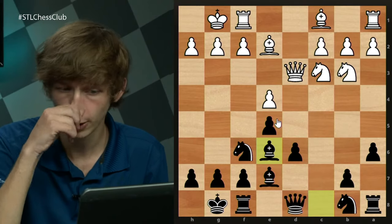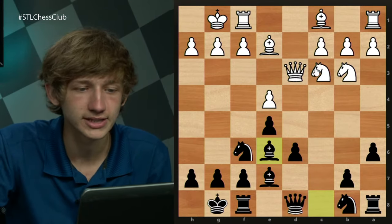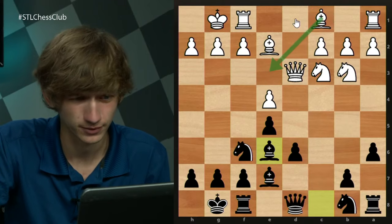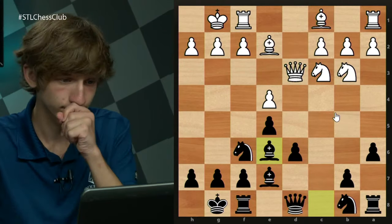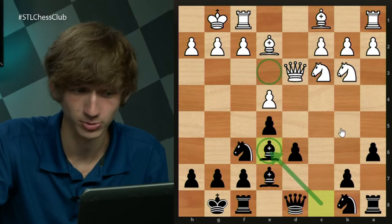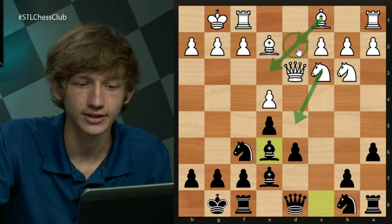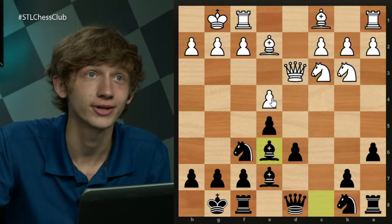After Be6, there are a few main ideas for white. One is Nd5 immediately. Another is Be3, which you can interchange with Qd3 as needed with white. But it doesn't really make a difference because against Be3 we would have played Be6 anyway. So those are Nd5, Be3, and there's also a new idea of Bd2. Let's look at all three.